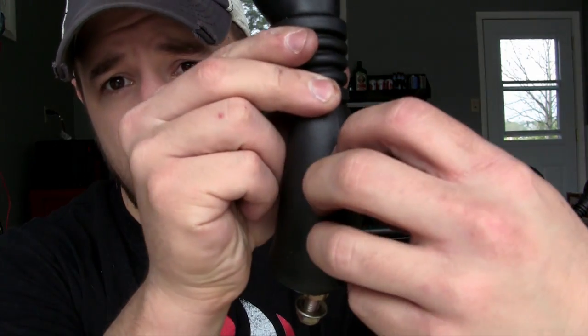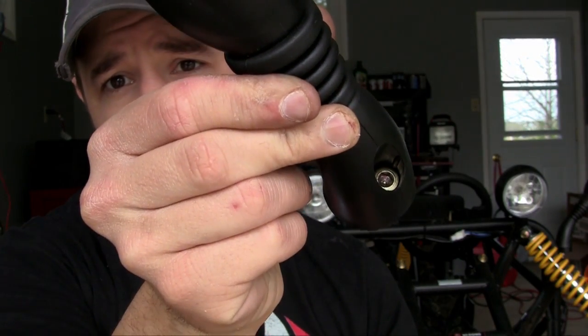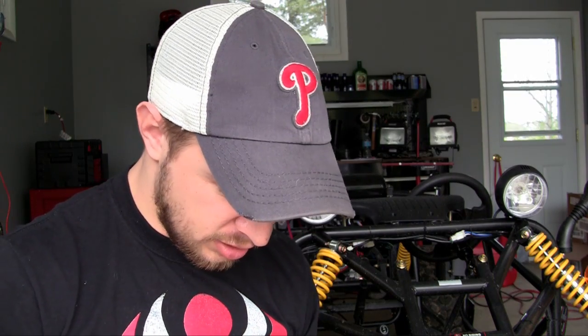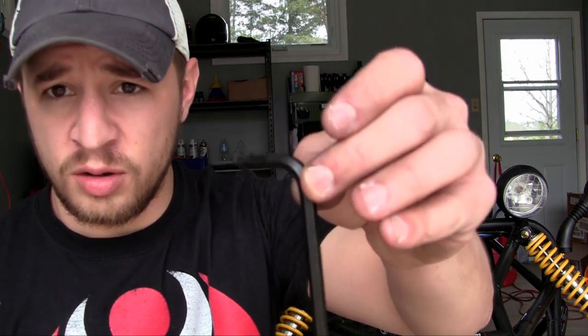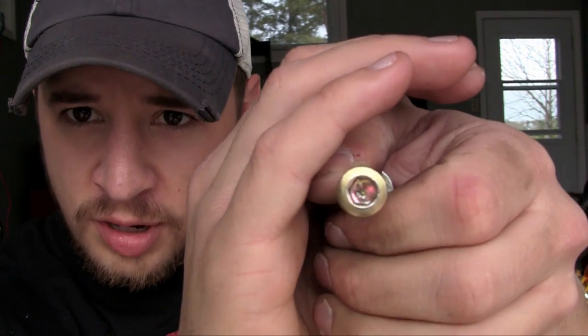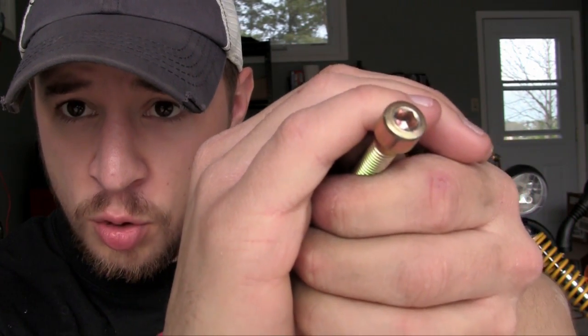What you actually need to do — I'm going to show you guys right here. There's a piece on your mirror that you need to take off, and that lets you access the top of the bolt. Now this bolt right here is actually one that you need an Allen wrench for. So there's the bolt right there as you can see, and it fits an Allen wrench, so go ahead and grab your Allen wrenches because you're going to need them.